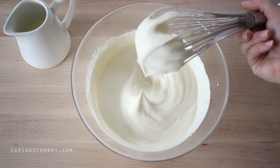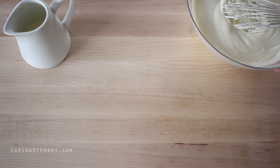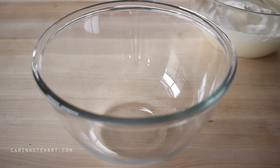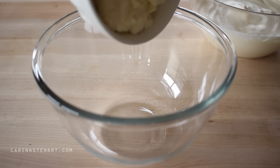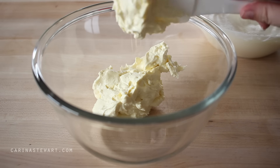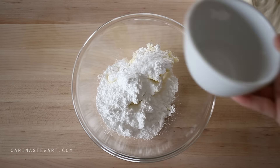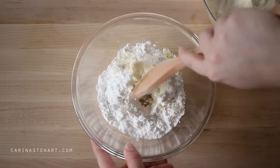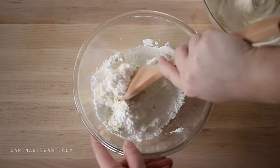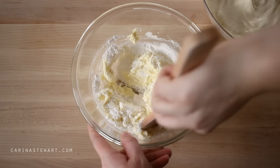Set the cream to the side — we'll use it in a few minutes. In a medium-sized clean bowl, add in the room-temperature cream cheese and icing or powdered sugar. By the way, if you're wondering, they are the same thing, just different names. Use a wooden spoon to beat the cream cheese and sugar together until it is completely smooth and softened — this should only take a minute or so.